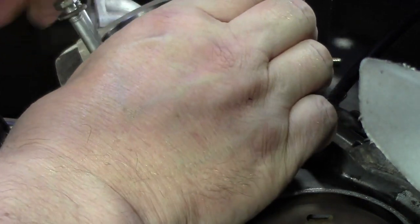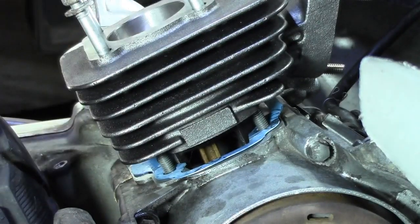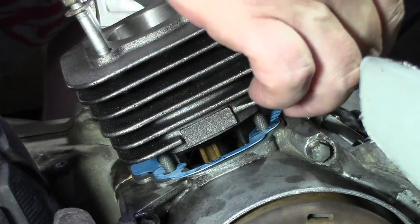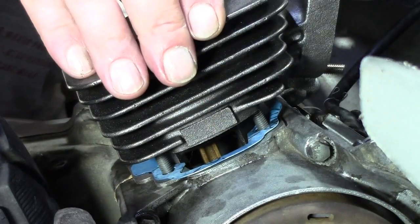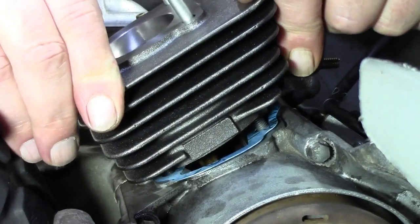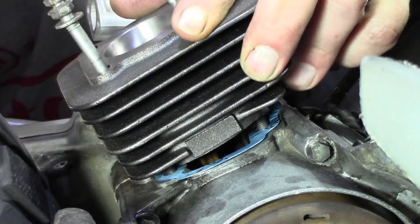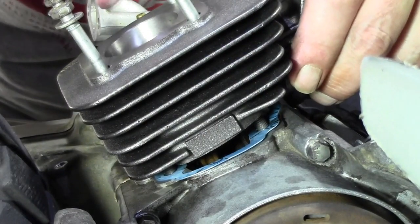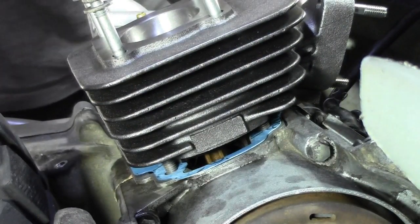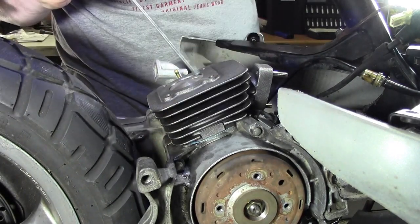Der Zylinder sitzt natürlich noch nicht so, wie er sitzen soll. Aber ihr habt dann die Möglichkeit und könnt gucken, ob das auch sauber dichtet zuletzt. Hier ist alles soweit okay und jetzt heißt es eigentlich: Zylinder nach unten. Aber man muss doch immer nochmal gucken, ob das alles okay ist. Nehmt euch immer eine Schraube zur Hand, wenn das nicht geht. Das war ein bisschen umständlich diesmal, aber naja, gut.